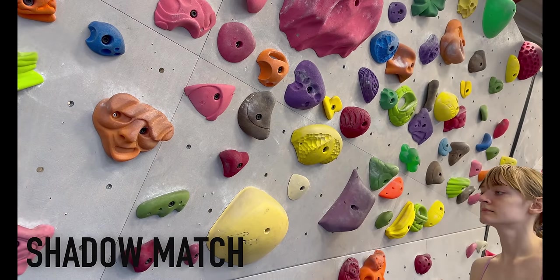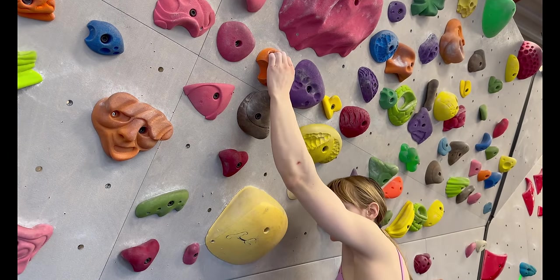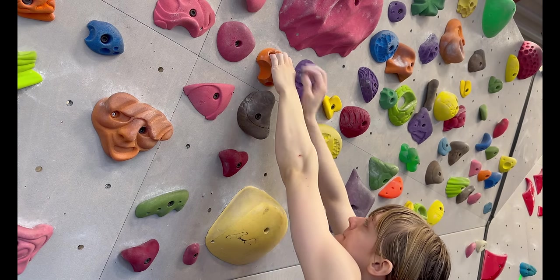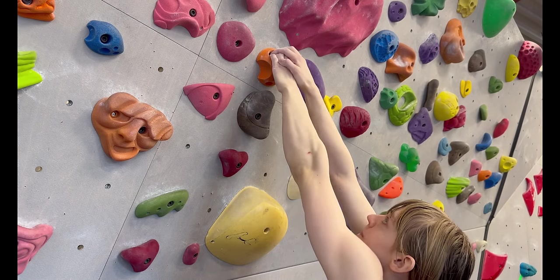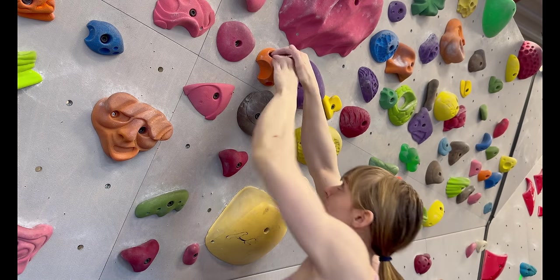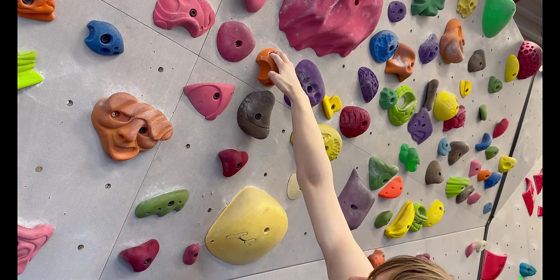A shadow match or Houdini match is one of your only options when you have to switch hands on a hold, but the hold is too small or too bad to make room for a second hand. You place your free hand on top of your hand that's on the hold and very quickly pull into the wall, slide your bottom hand out of the hold, and immediately replace it with your top hand.